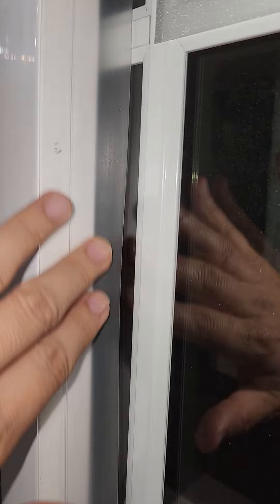It feels really good — it's a really simple modification you can do. It's flexible silicone so you can open and close the window without it peeling off too easily, and I still have the window lock as well.